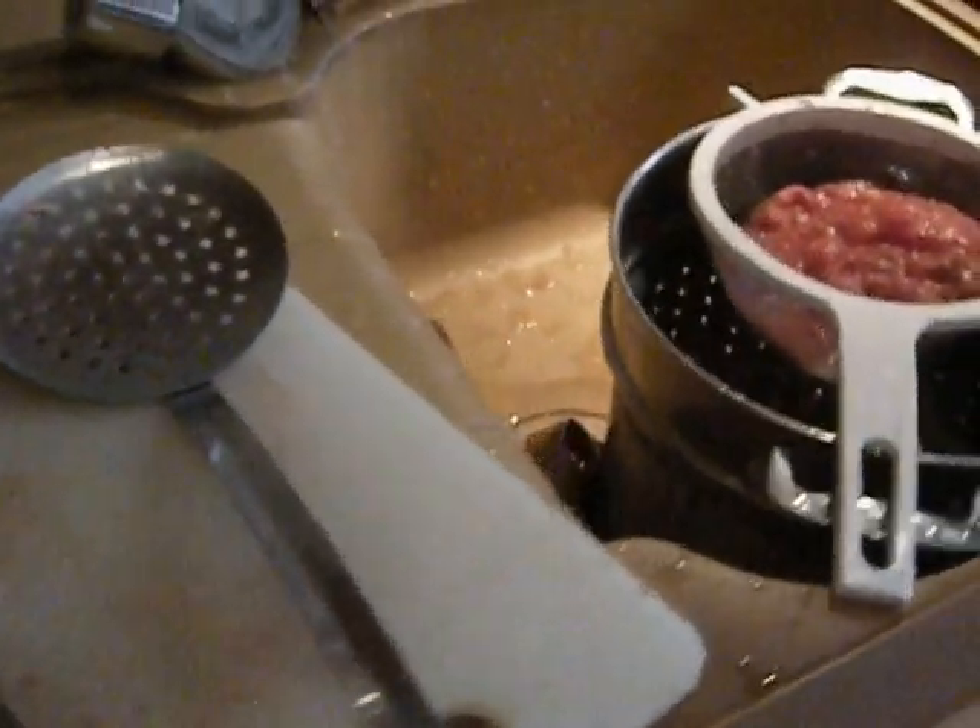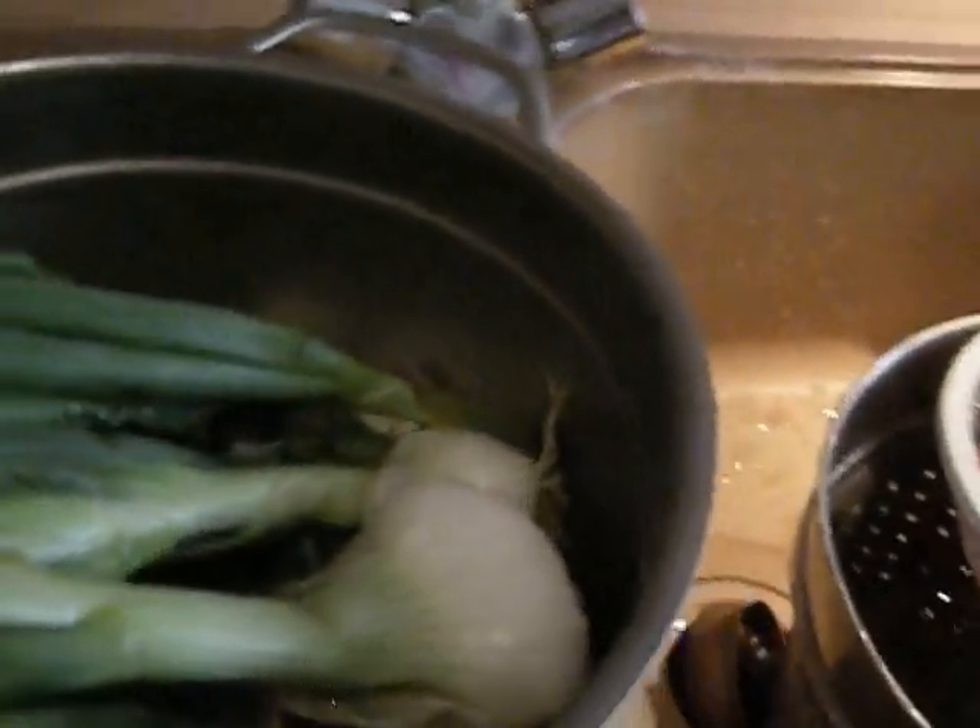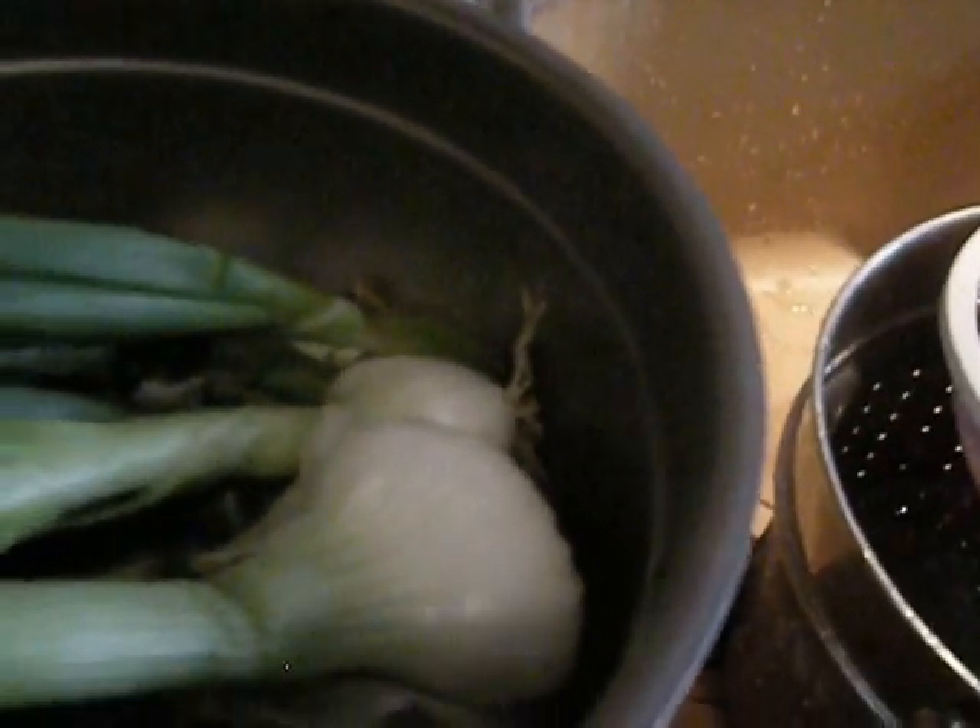That colander is missing a leg — I ruined the old pasta pot after like 30 years of service by stupidly putting salt in it. Never put salt in any of your stainless steel cookware; it'll wear down a lot faster.